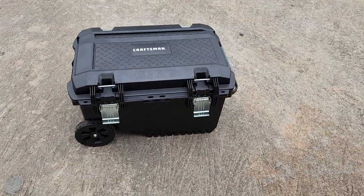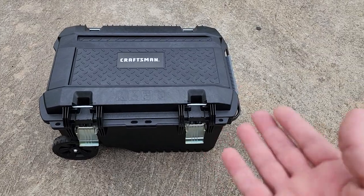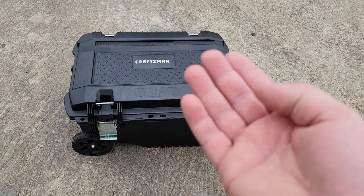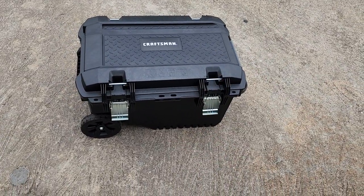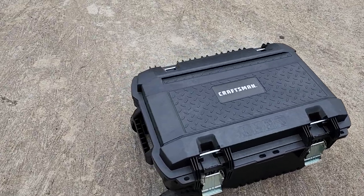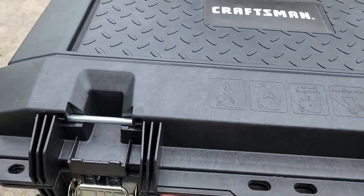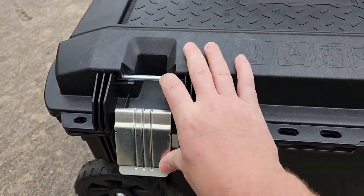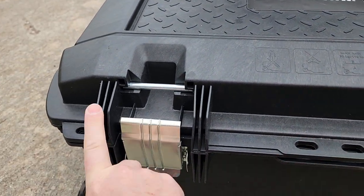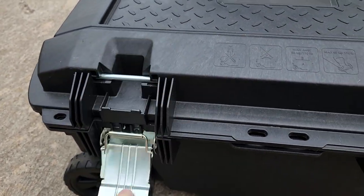I use it because it's a nice, clean, sealed tote that I can take into a customer's account and unpack a lot of my consumables — adhesive remover, lubricants, and stuff like that. You know, all that stuff is kind of messy to haul around. There's a grab handle on one side, metal tie-downs, and very firm metal latches — you can hear it really clicks. There are locking points in the front on the corners, so you can lock it down.